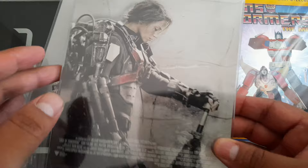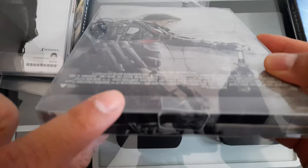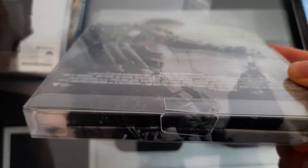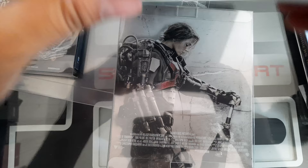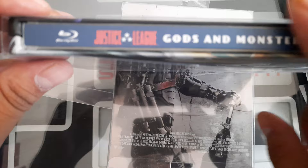So, Malco protectors — these are the steelbook protectors. Here's one already completed. They have a tab — you see that tab right there? That's the difference between a Malco and a Steelbook Central. Steelbook Central does not have that little tab, which leaves it a little bit wobbly. Once they're on your shelf they're going to be pressed against each other, so that's not a bad thing.